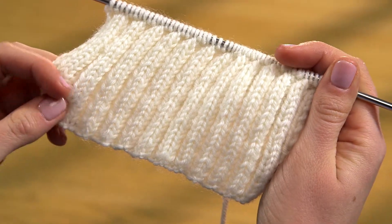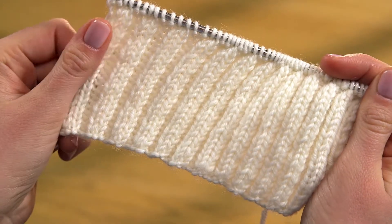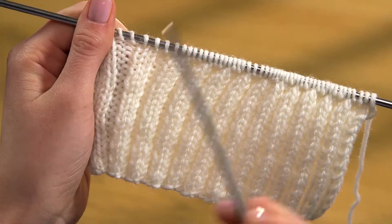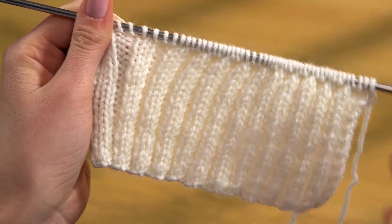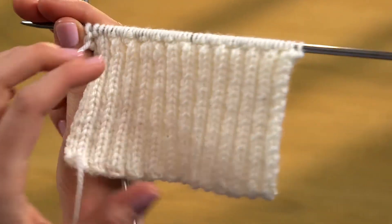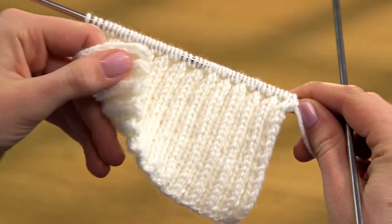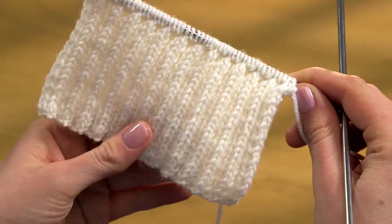This is Knit 2, Purl 2 Rib, a basic version of the stitch which is abbreviated to K2, P2 Rib in patterns. It's made by alternating two knit and two purl stitches to the end of each row. This creates the distinctive vertical ridges which look the same on both sides. You can see that ribbed stitches are much thicker than stocking stitch, so ribbing is usually worked on finer needles than those used for the main garment.